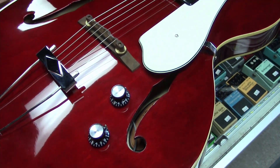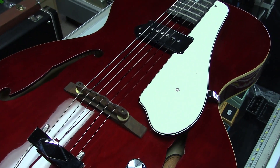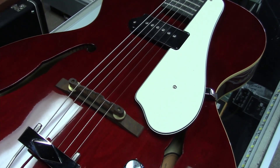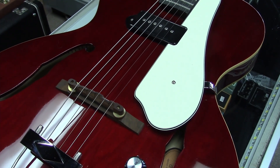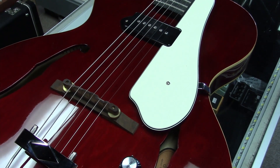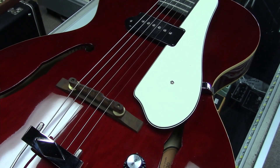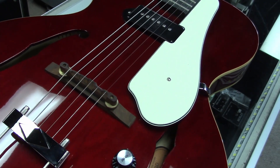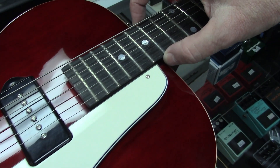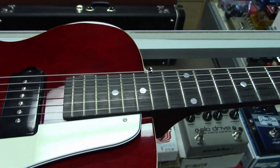A lot of times when you play P90 guitars you get that 60 cycle hum, and that tends to mess with people when they want really quiet parts. Even if you have a distortion pedal, a gain pedal, or an overdrive, that 60 cycle hum can become annoying. This is a noiseless pickup on a lightweight thinline arch top body, with the neck joint at the 14th fret for comfortable playing.